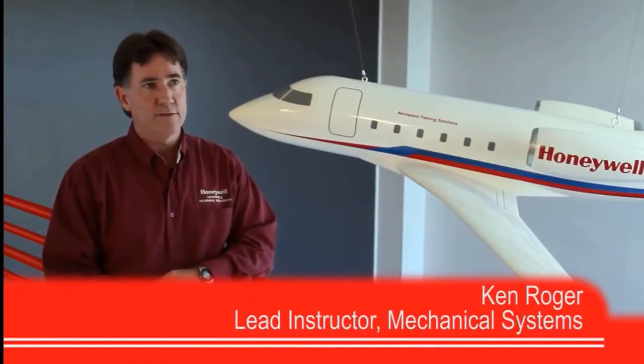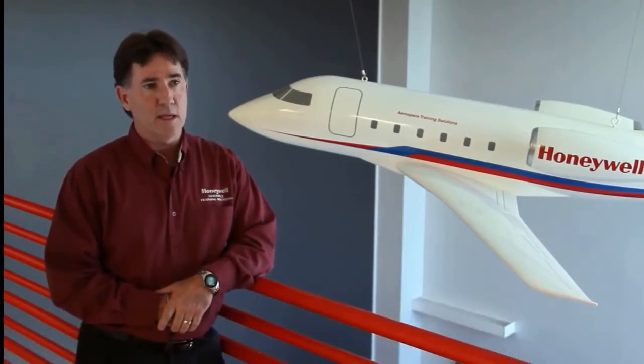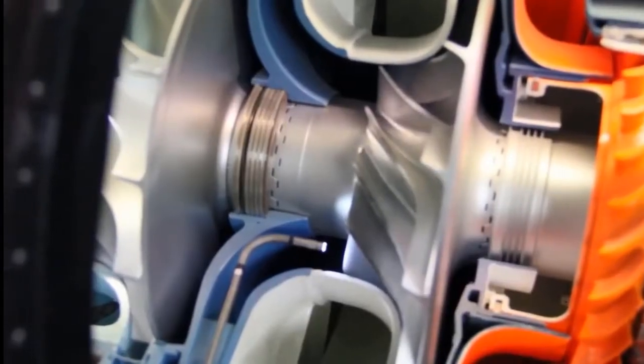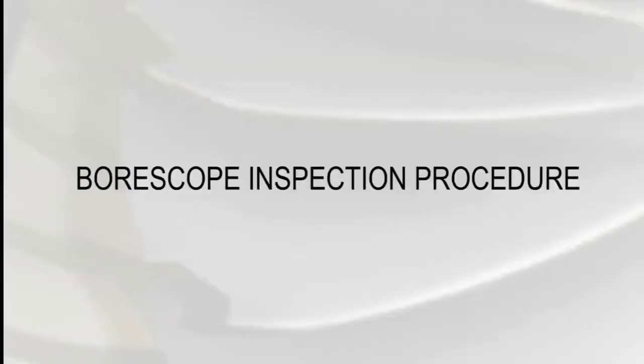Bore scoping is a visual inspection that lets you gain access to areas of the engine that you would not normally be able to see. With the bore scope, you can go right to that location and do a comprehensive visual inspection. In this video, we're going to review the bore scope procedure for the 331-500 APU on the Boeing 777.